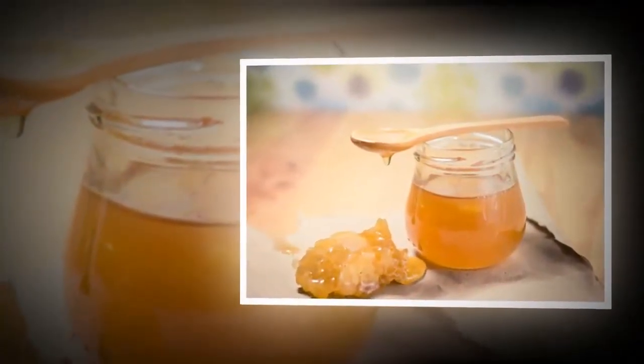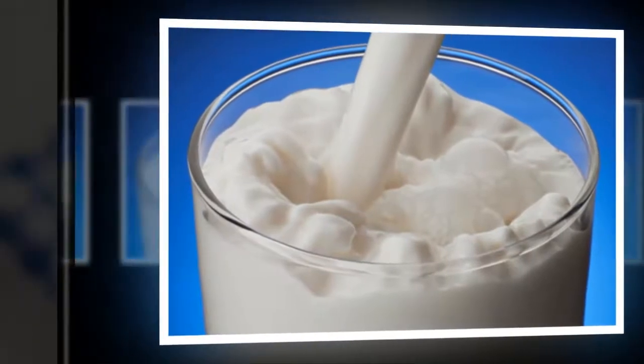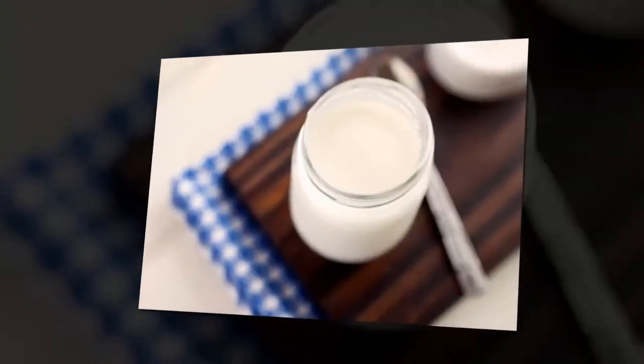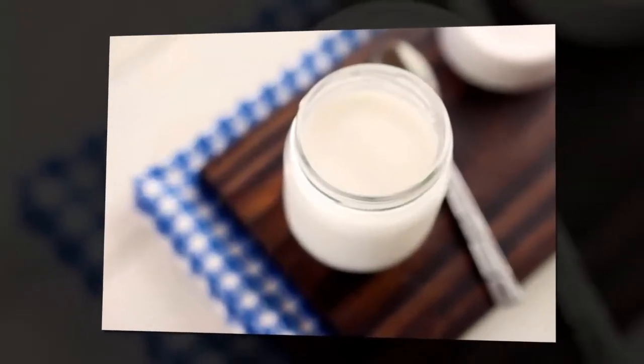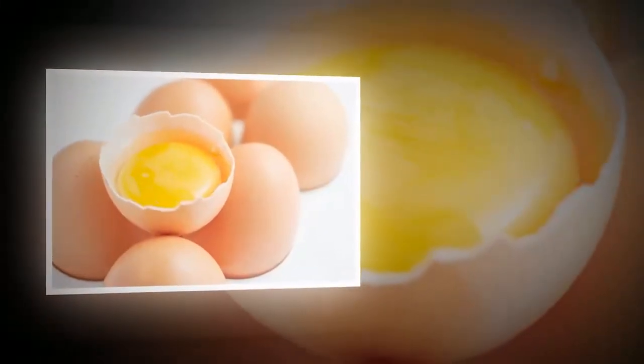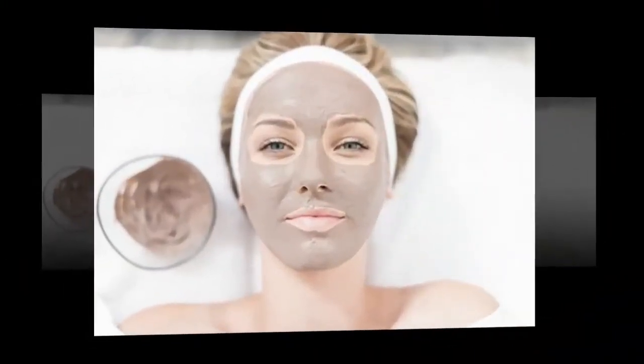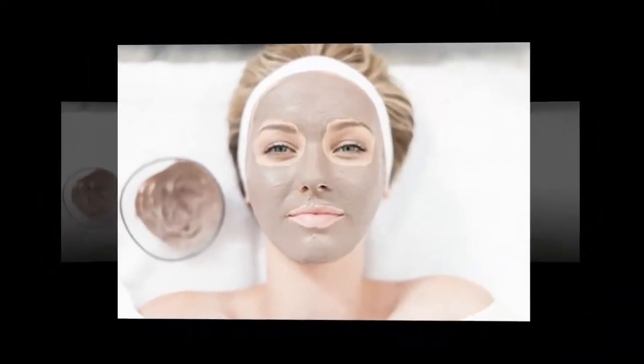Fuller's Earth: Another homemade face pack that works wonders for your skin is prepared using Fuller's Earth (multani mitti). Mix multani mitti with glycerin and honey, mix all the ingredients well, and then apply this mixture on your face. Rinse with cold water.